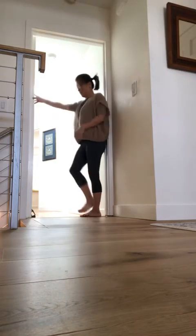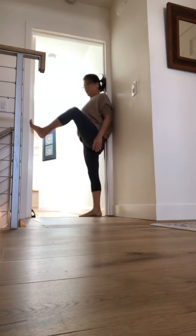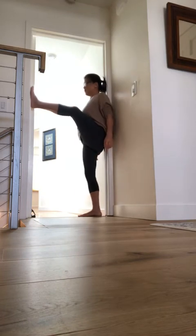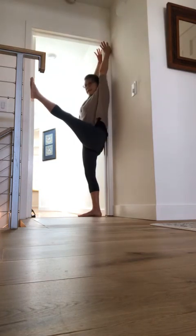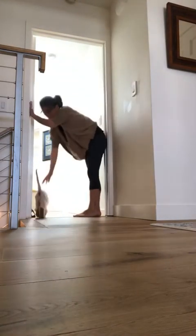Then I can take my other leg, just pushing against the door — this is great for the back. If you can get your leg higher, keep the leg bent, bend both legs, and now straighten both legs and get a nice leg stretch. Then you can bend down to pet the kitty!